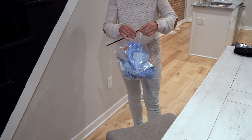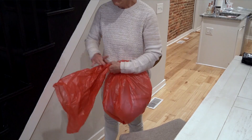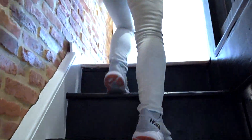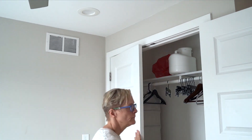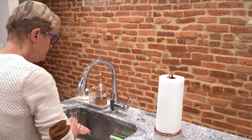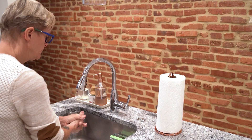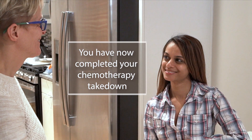Place the gloves inside the clear hazard bag and close the bag. Place the closed plastic bag into the larger hazard bag and close it using the zip tie. Keep the large hazard bag stored in an out-of-the-way area — a closet, garage, or shed all work. Wash your hands one final time. Congratulations! You have now completed your chemotherapy takedown.